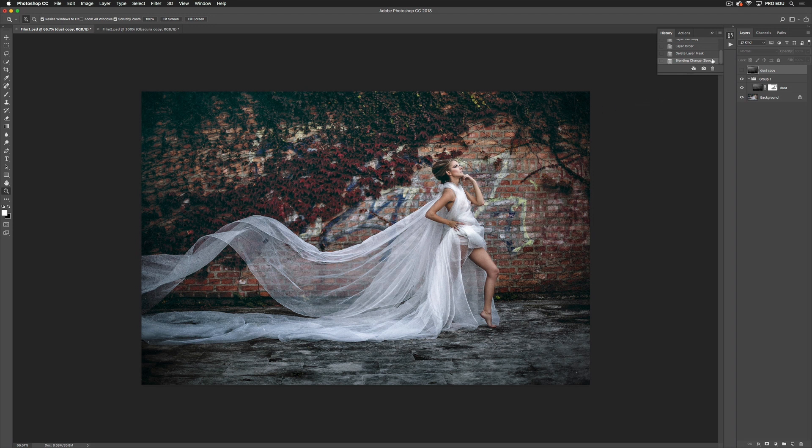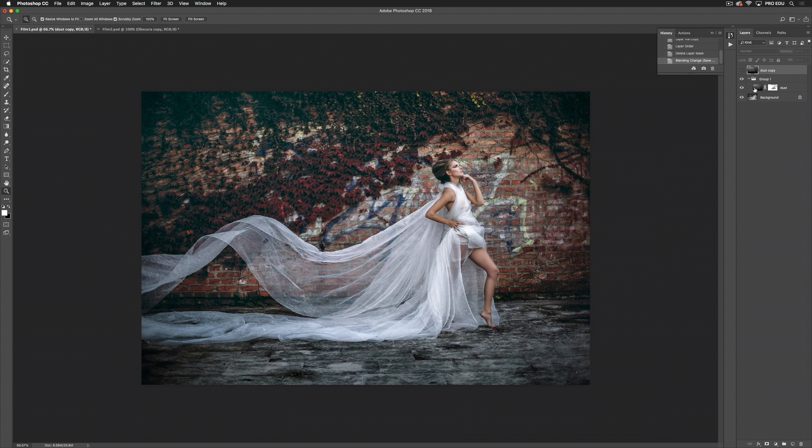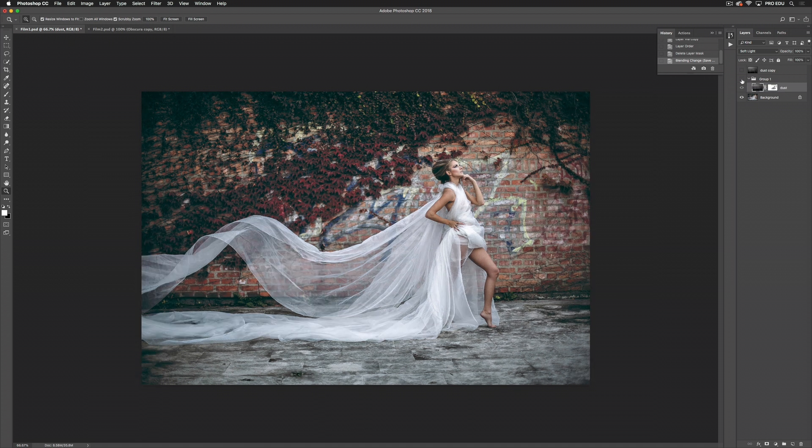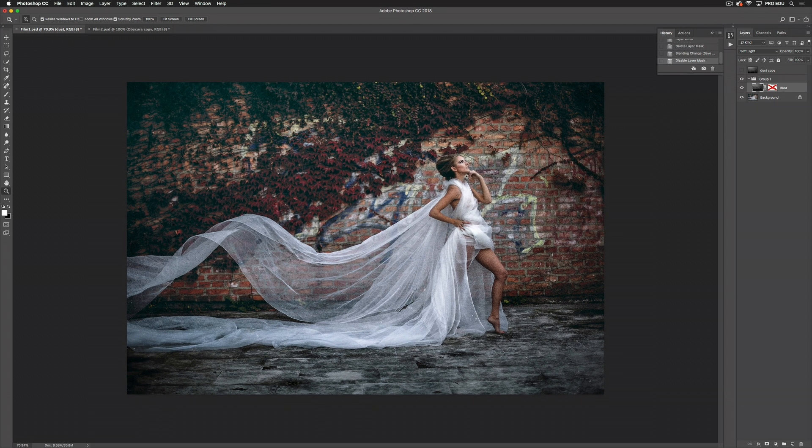Looking at this first image, I've used the dust texture and set it to soft light and added a mask on top. This is the image beforehand, and this is the image after. It's just added a little bit of noise, pulled down some of the exposure, and created a nice vignette. Without the mask, you can see there's a lot of noise on her face and arm, so I've just masked that out. It's personal preference.